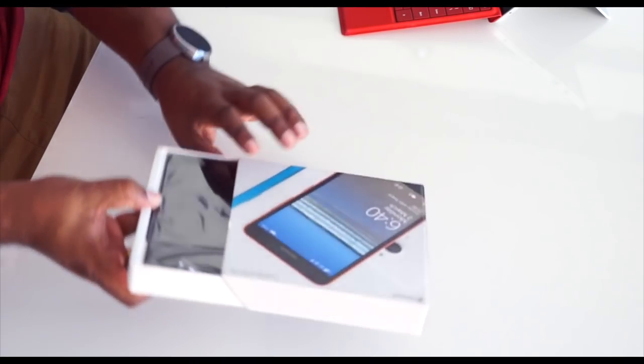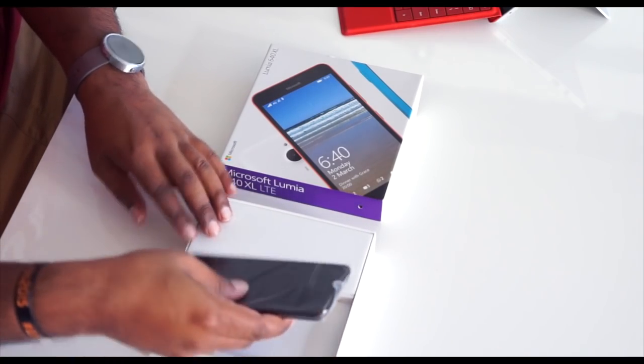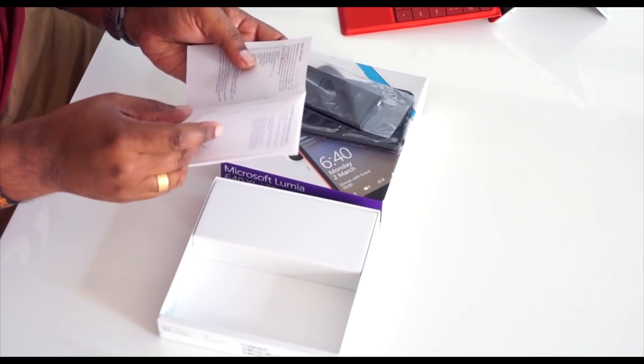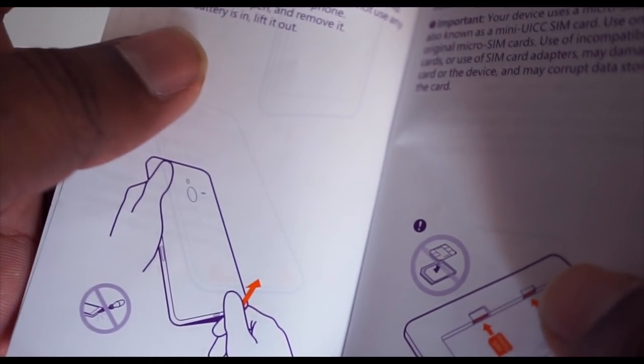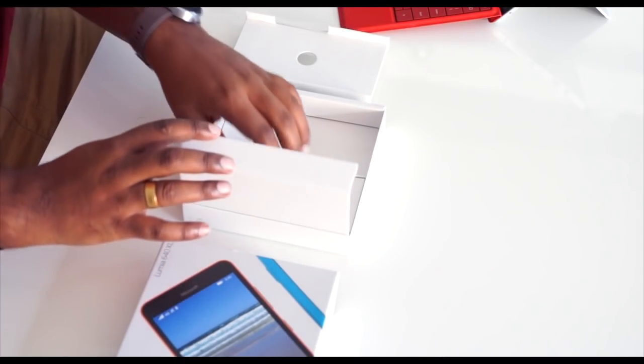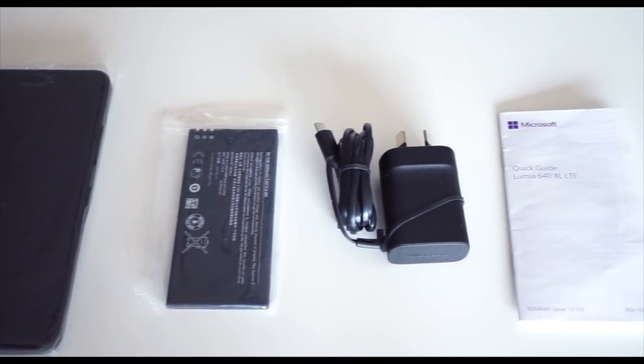To open the box you just slide it out. You've got the phone, and there's a cover, a battery, and a manual. The battery is removable which is a great thing. One important thing to check for a phone with a back cover is how to open it properly without wrecking the phone. There's another little box with the micro USB charger. So in the box you get the phone, the charger, battery, and manual.